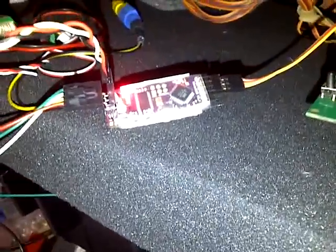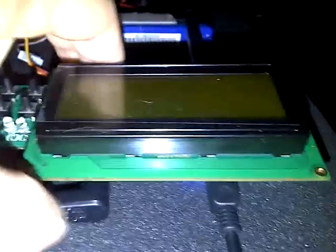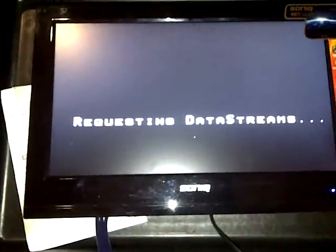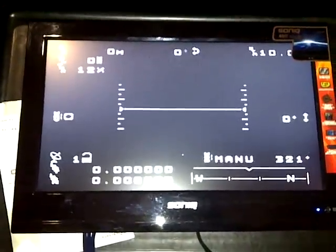For the XP itself, you can see we've got nothing on the screen yet, but our camera is plugged in and we've got the power source. As soon as we power up the RG station, it's going to provide the 5 volts for the minimum — and there you go.